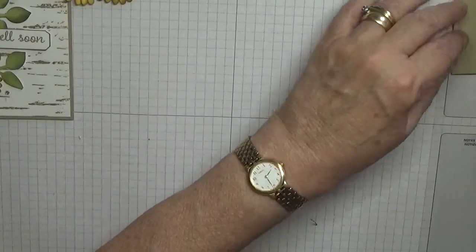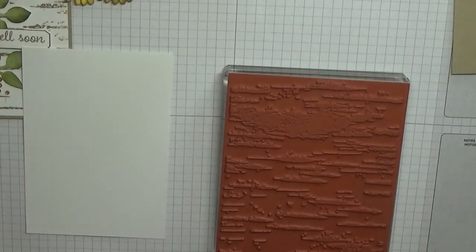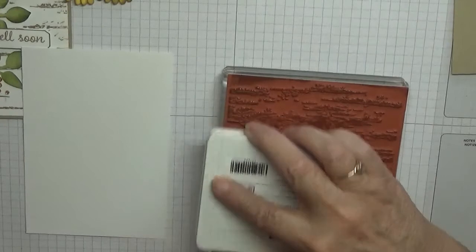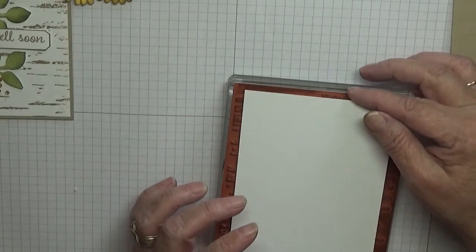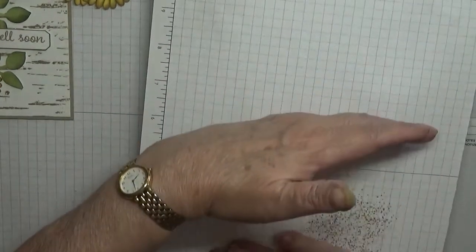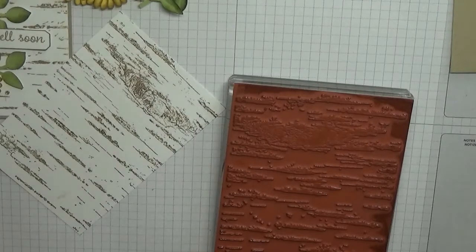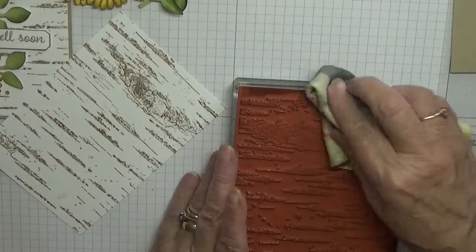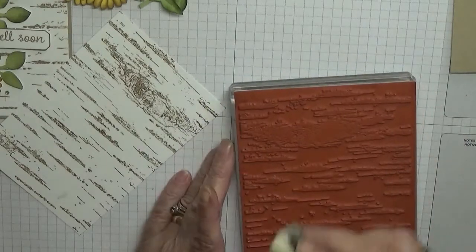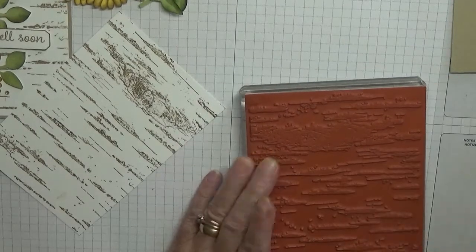Now we'll do some stamping. I've got my Birch stamp and crumb cake ink. I'm just going to ink this up, lay it on, place a scrap of paper on top, rub it over, lift it off — and there we are. It's a big stamp so I'll just clean it off carefully.